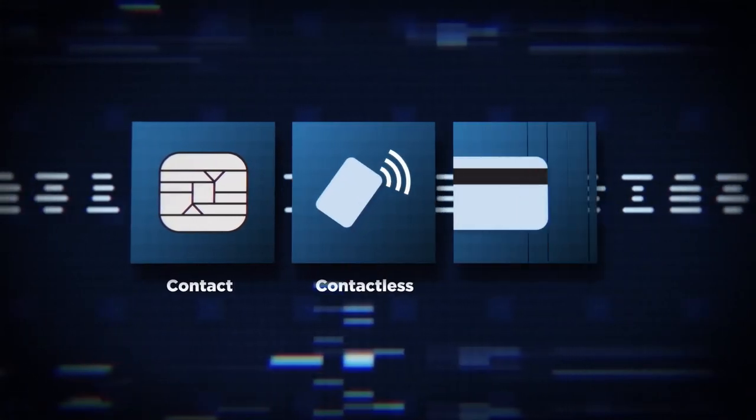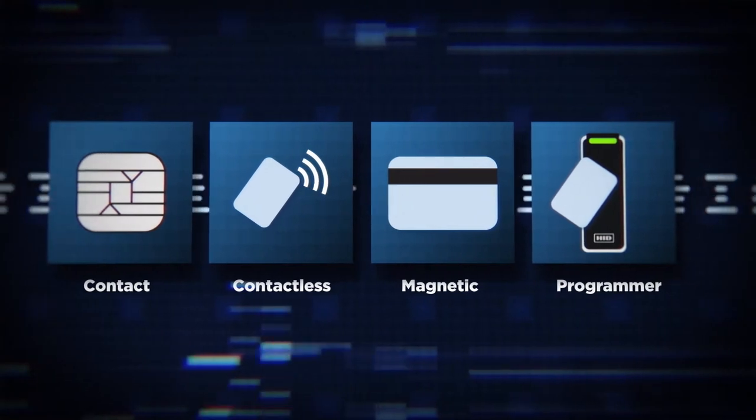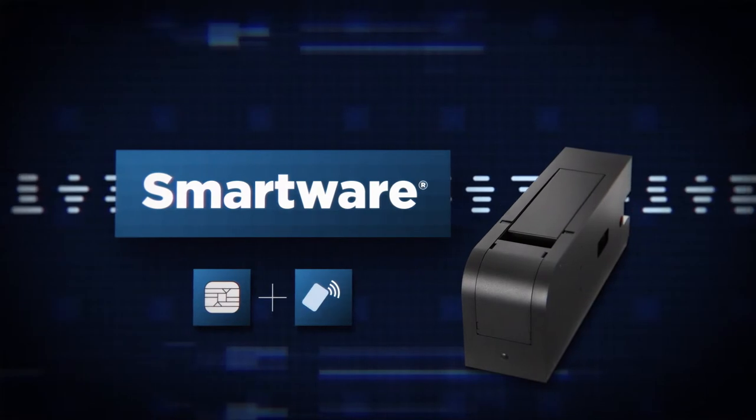HID Element also offers optional encoding options like Contact, Contactless, Magnetic Stripe, and Programmer. In addition, support for third-party systems such as smartware is available for simultaneous contact and contactless encoding.